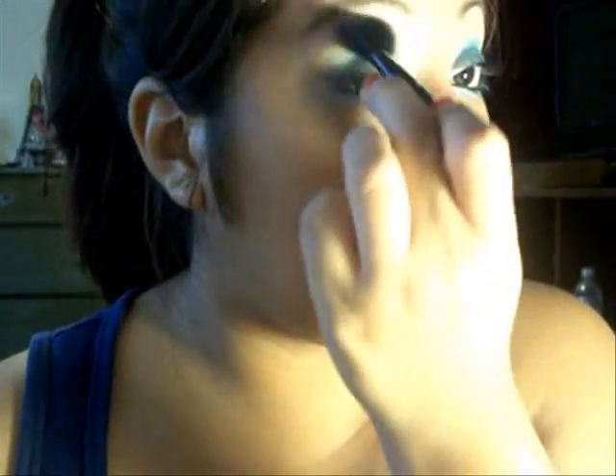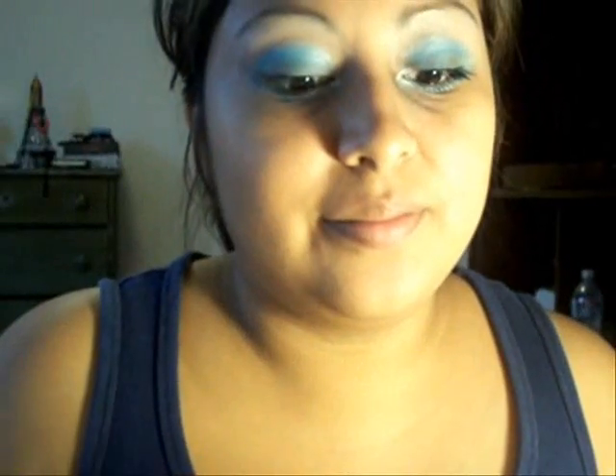Make sure that everything is intact, then grab your favorite mascara — I'm using the one by the Color Workshop. Apply it on your lashes and also do the lower lashes for a more dramatic look. I hope you enjoyed this look — thank you so much for watching!